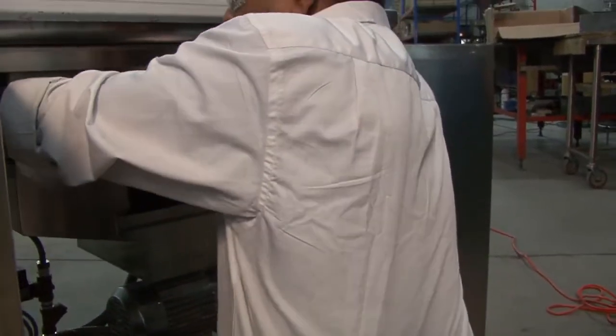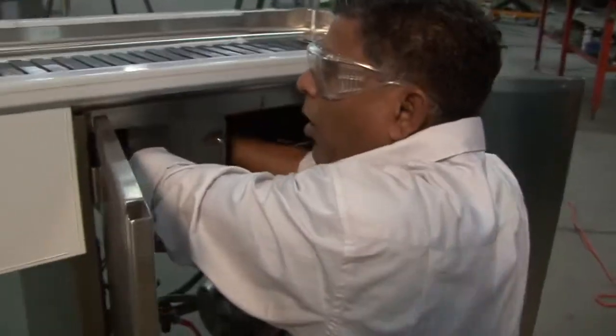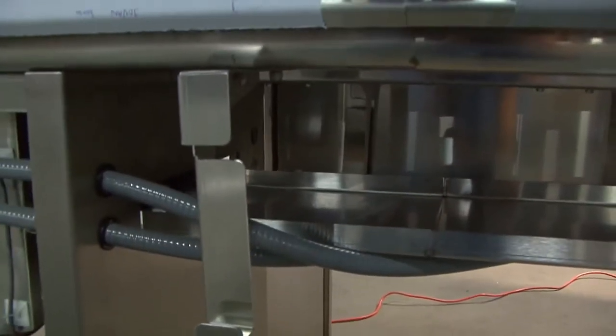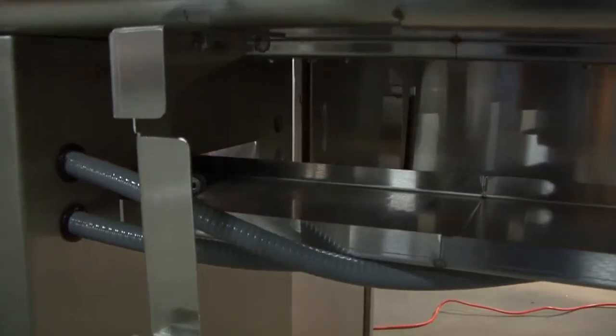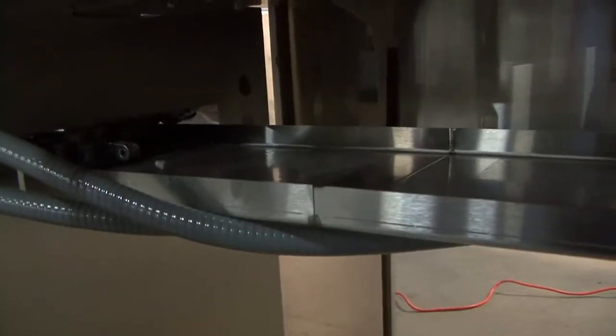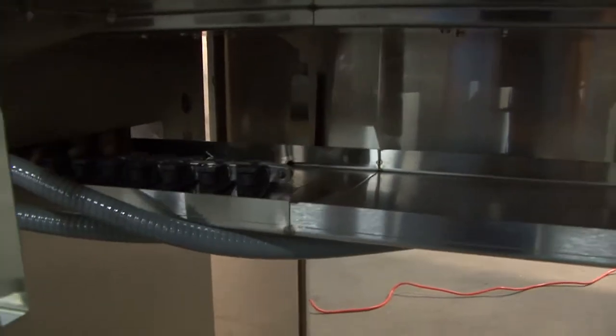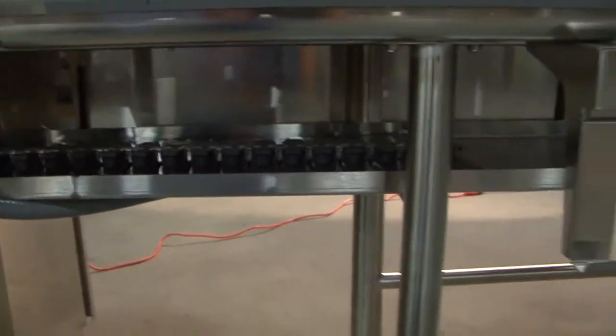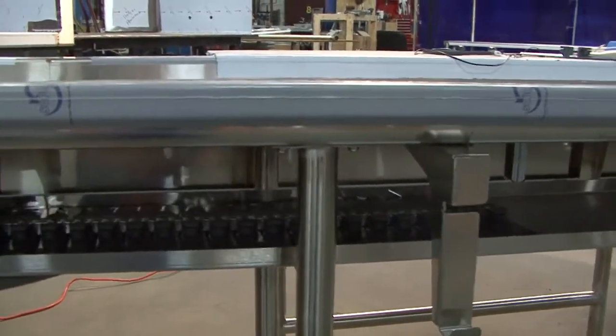roller — the steel roller — and get back on the return track. Make sure the slat belt comes over the steel roller. It should come over the steel roller, and this is where the slat belt will slide on the return track.